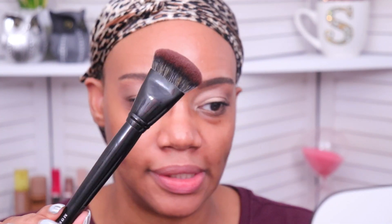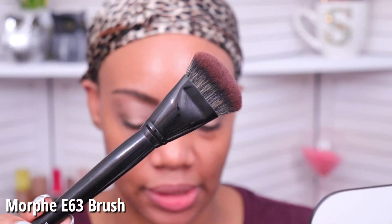Lately I've been wearing the Danessa Myricks Blurring Bomb Powder in the universal shade as a primer underneath my foundation. But for those of you who are new here, I don't test out foundations with primers — I consider primers to be a performance-enhancing product. So I just have my skincare on and we're going right in with the foundation. I'm blending with my Morphe E63 brush — I always get asked what brush this is, so I'll try to link it in the description.